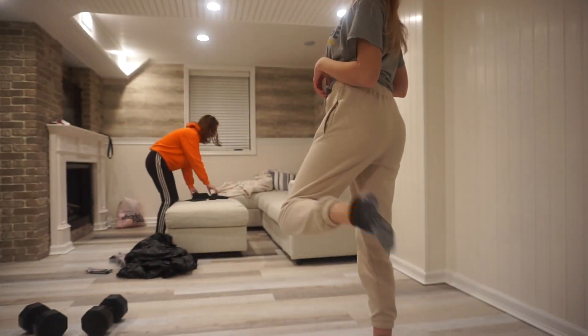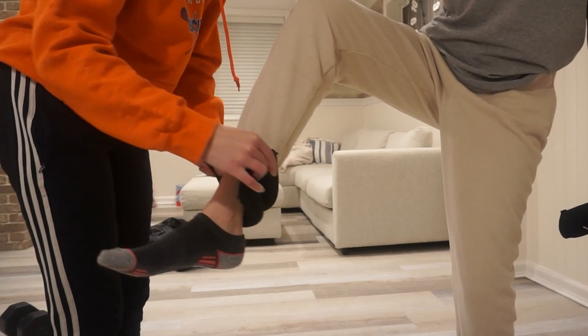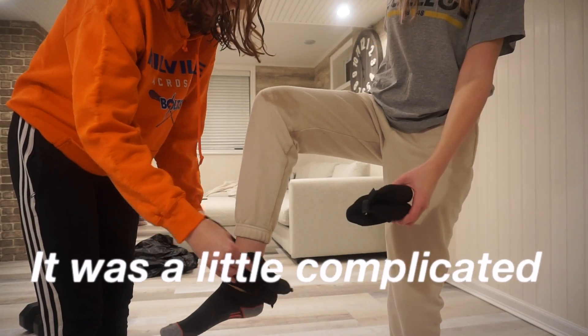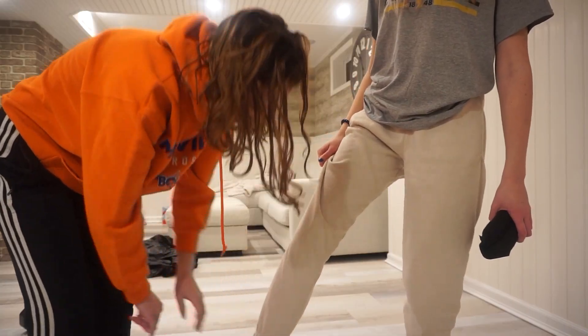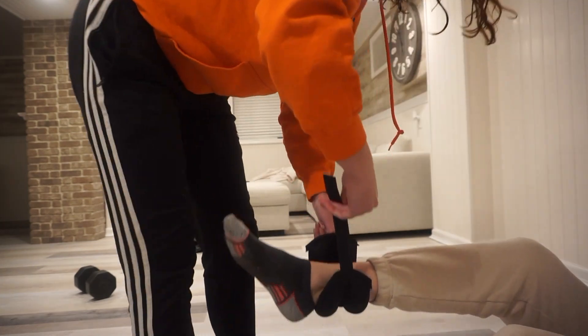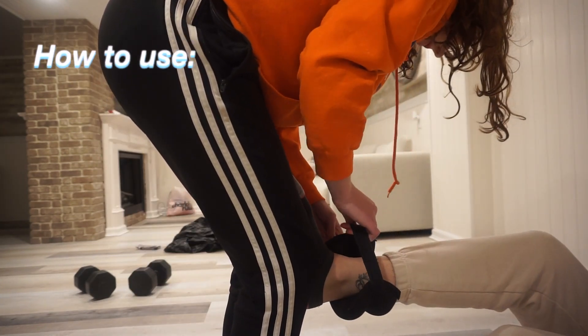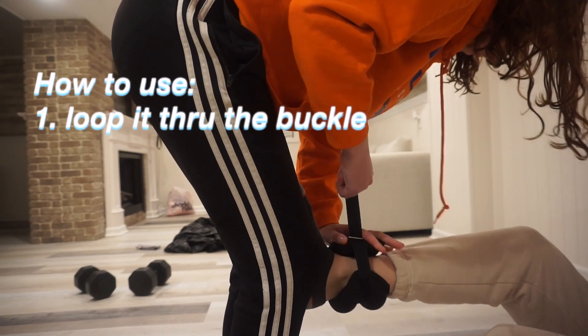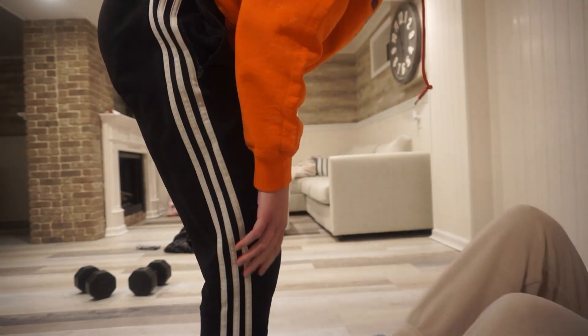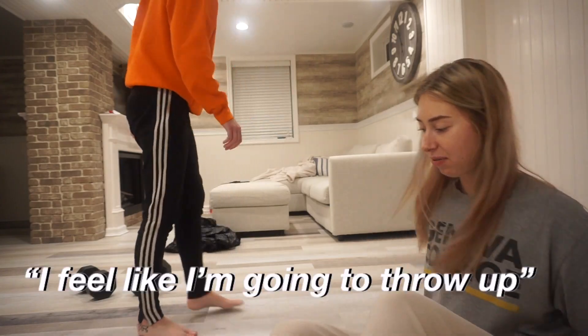Now it's time to put them to the test. I'm just wearing a random t-shirt, some sweatpants, and little socks. We're putting on the ankle weights — you put the weight, loop it through the little buckle it comes with, make sure it's very tight, and then put it around the other side so it looks secure when you're done.